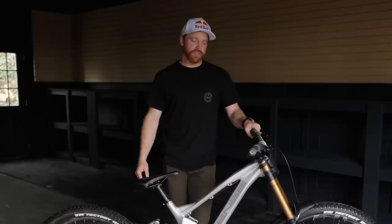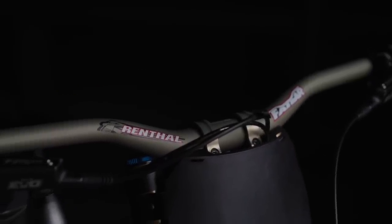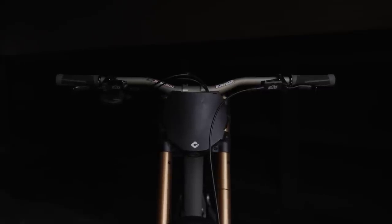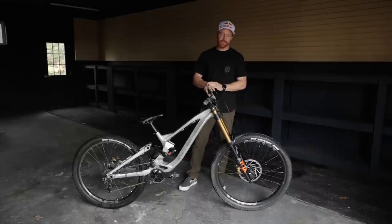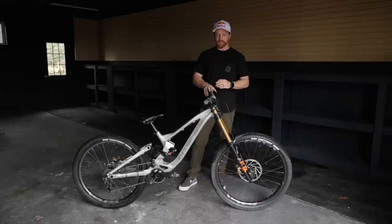Starting with the cockpit, I run Renthal fat bars — I believe they're 30 mil rise. I always cut them down to 790 on my downhill bikes for width. I run the Renthal stem. I've been running this setup for maybe 10 years now. My bar widths kind of will change from bike to bike. I started around 780 years ago and I've slowly gotten a little wider. For me, 790 is the sweet spot with my height, arm reach, and where I feel strongest on the bike to take an impact. I have a whole video on cockpit setup if you haven't watched that.